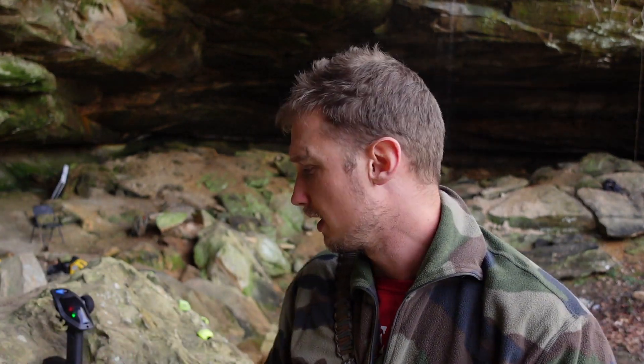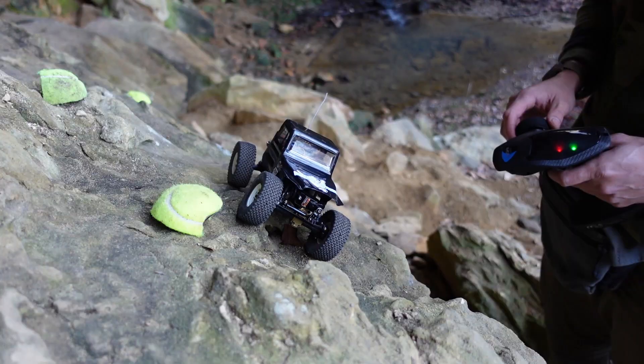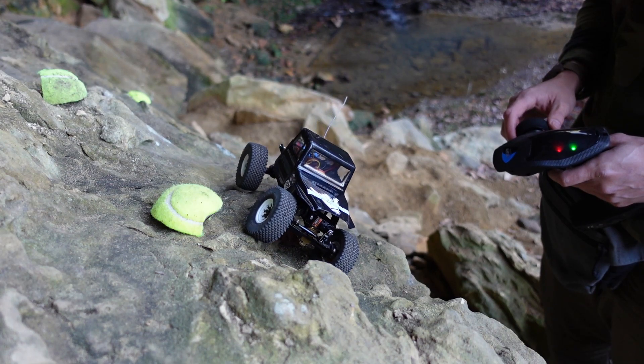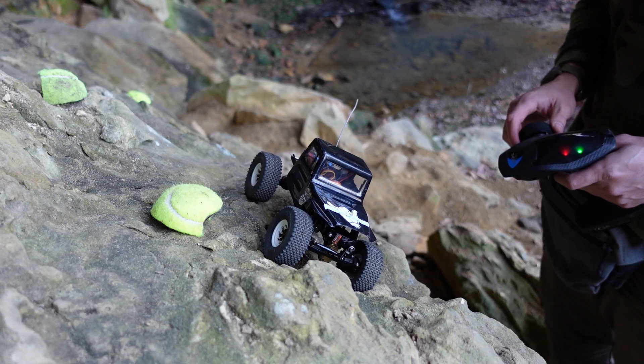And do the entire community some good. So, welcome. With that out of the way, this channel is primarily going to be about micro crawlers — SCX24 base, FCX24 base.